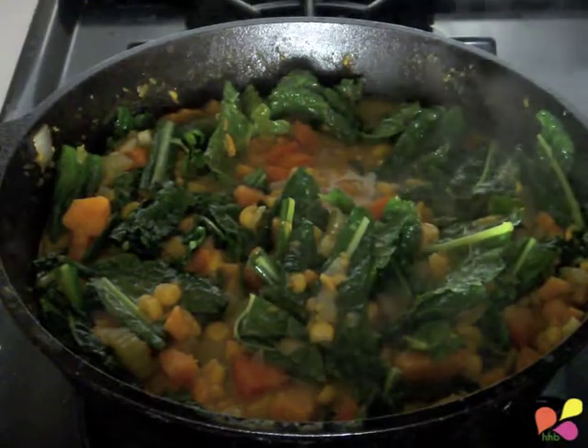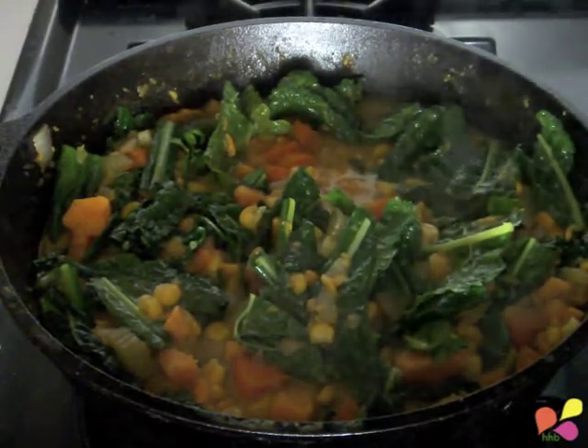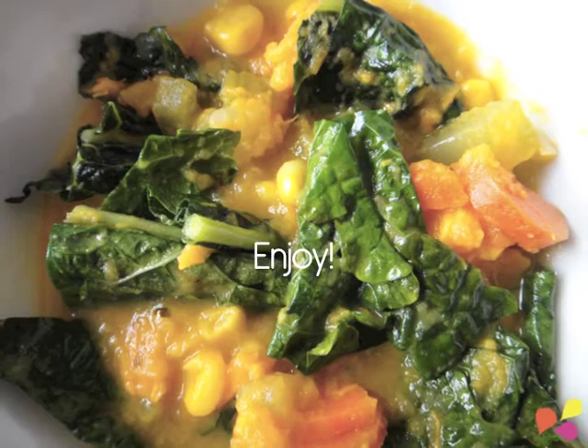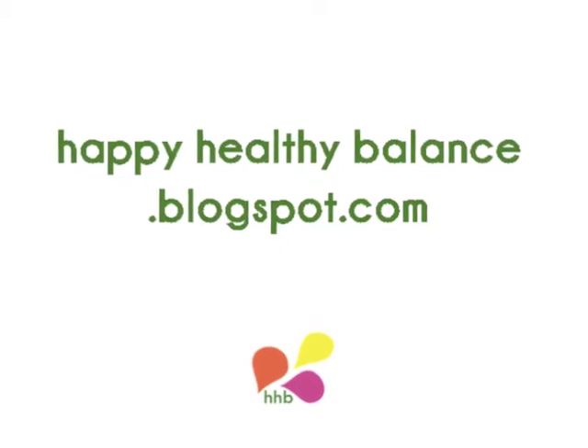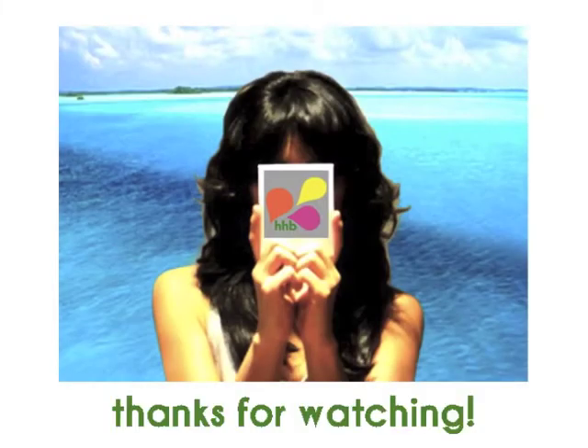Season to taste with salt and pepper. This sweet potato corn and kale chowder is nutritious, delicious, and easy to make. Enjoy!